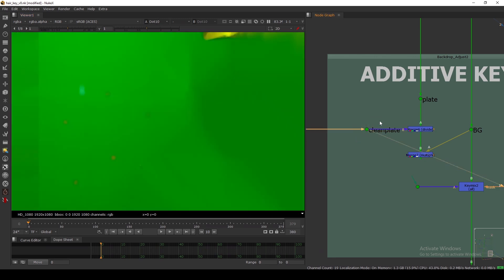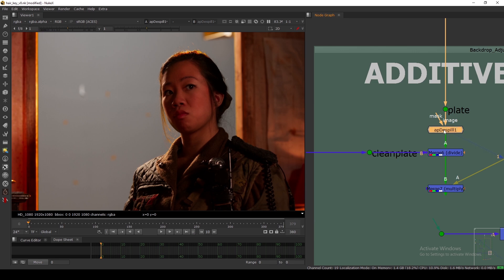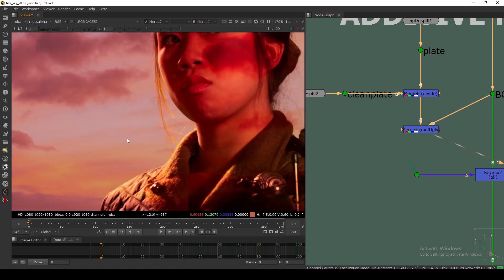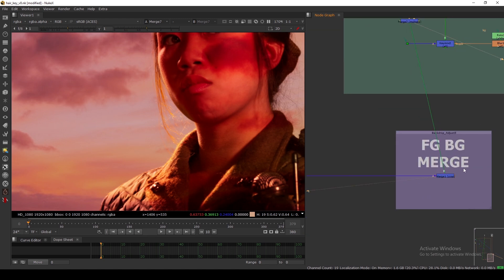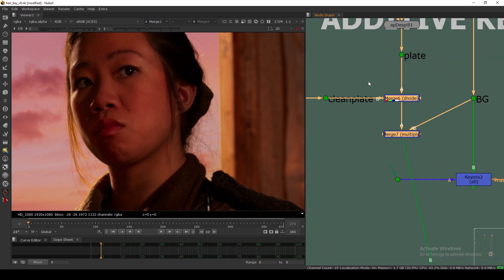The only thing you also need to do is despill both inputs. I'm using a simple ABD Spill — you can get this on Nuke pedia. I'm just copy-pasting it with default settings, connecting it here. Now you can see the Divide and the Multiply. If I directly merge this and view it — disabling the previous setup — you can see we have successfully added the additive to this comp using the simple divide-and-multiply technique.